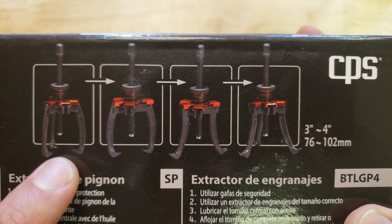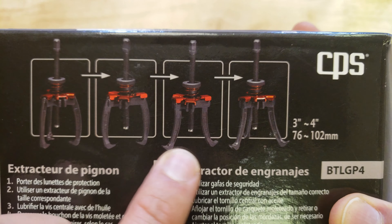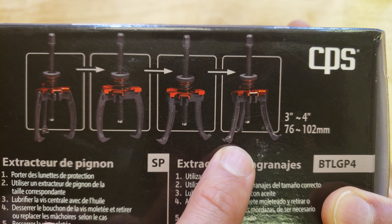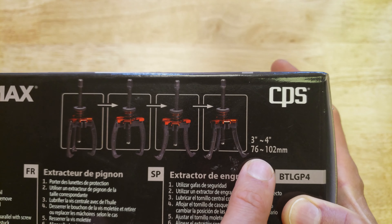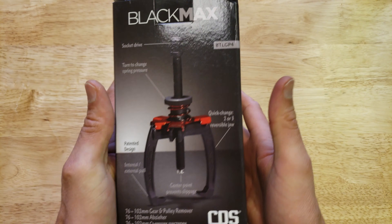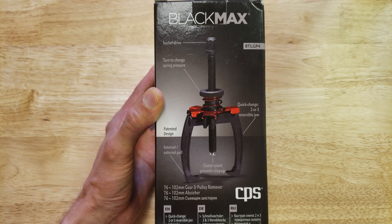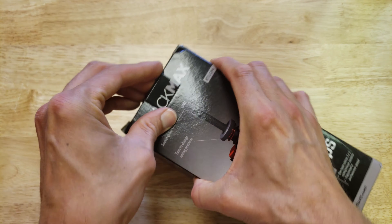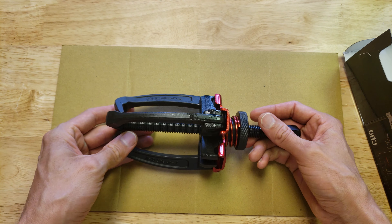It shows you the different configurations: three jaws grabbing from the outside, two jaws grabbing from outside, two from the inside, and three from the inside. The range on this is three to four inches, 76 to 102 millimeters. They also have a larger version for bigger pulleys, I think up to like seven inches.